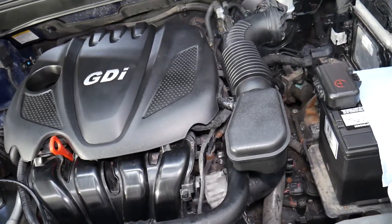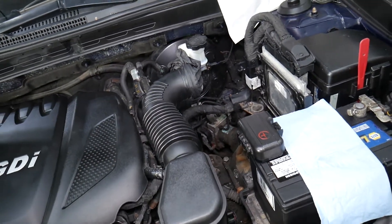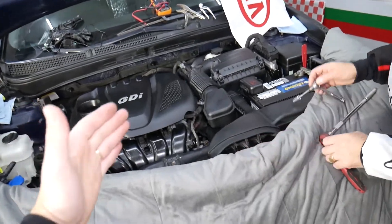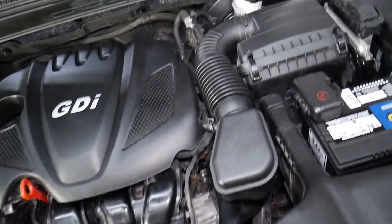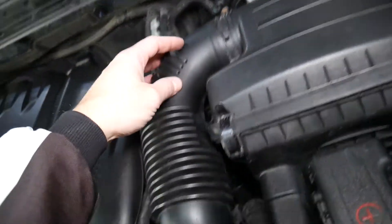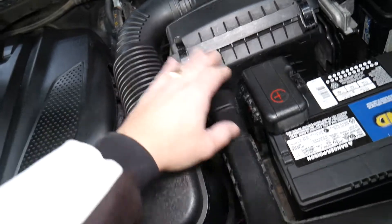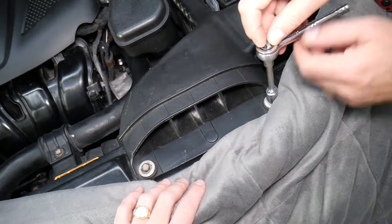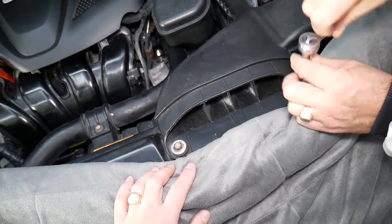Next, you will need to remove your air filter box. We're working specifically on a 2013 Kia Optima. Right here is the air filter box assembly with the hose going to the intake manifold. In order to remove that box, the intake duct will also need to be removed. We're going to use a 12 millimeter socket to remove the two bolts on the front.